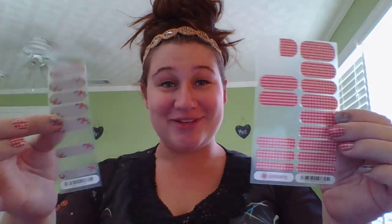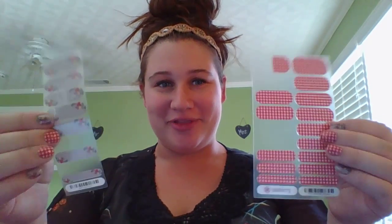First thing I want to talk about is a sheet of Jamberries, which is what I'm currently wearing. It's Strawberry Gingham and it's super cute, and this is what I accented with — this is Petite Point, and it's also super cute. I used these two sheets to do my current jam cure, and look at all these wraps I have left. One of these sheets is $15, and this is a half a sheet, but I used both of these on my nails and spent less than $4 to get my nails done.